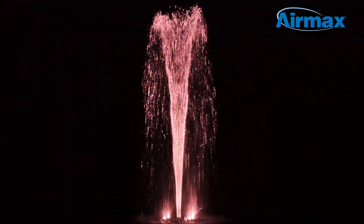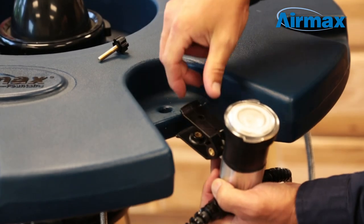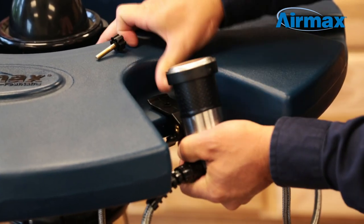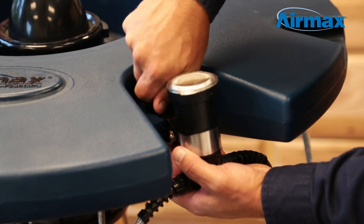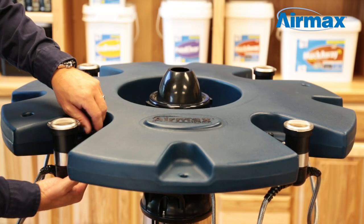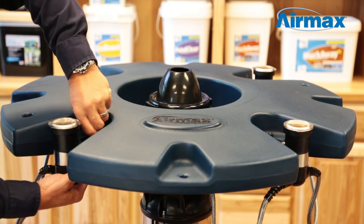Installing the Air Max color-changing RGBW LED light set is easy. First, clip the light onto one of the mounting positions on the fountain float and use a vertical tension screw to secure the light into place. Continue until all lights are attached. Depending on the number of lights you have, you will want to mount accordingly.